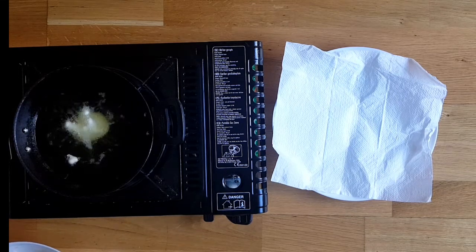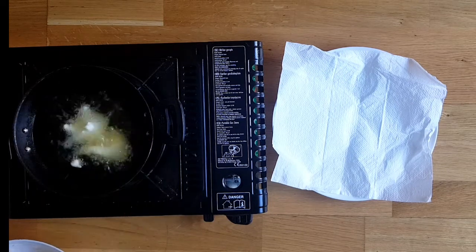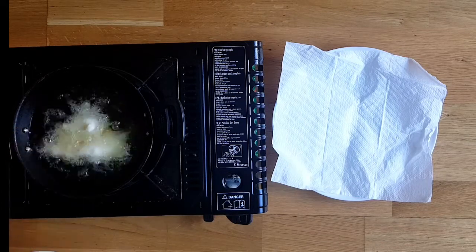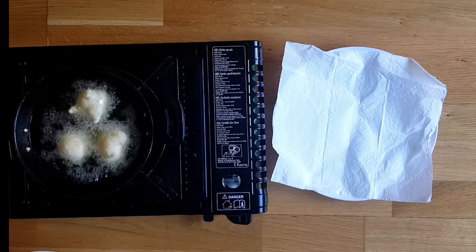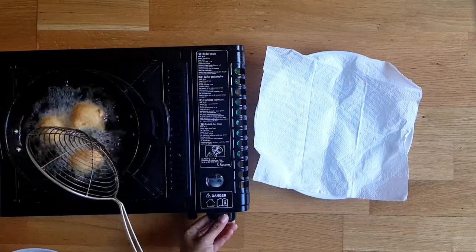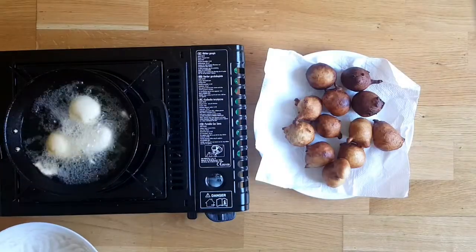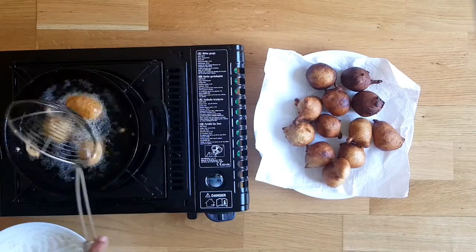Drop lemon-sized dough into the medium-heated oil. Keep stirring with the ladle while frying, otherwise these get discolored fast. Fry this until it turns golden brown in color.